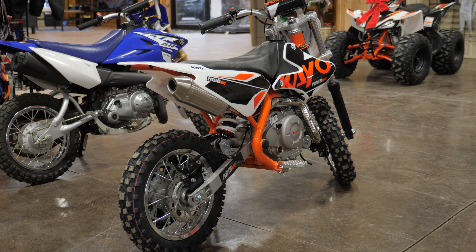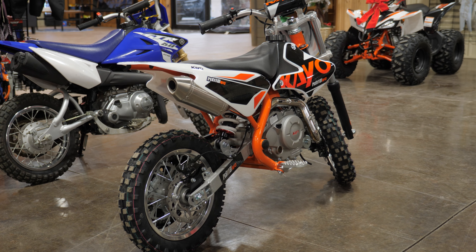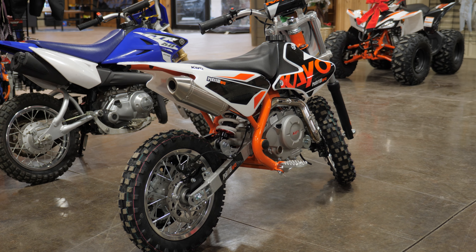Then we're going to jump up to a 90cc. This is where we're going to get a semi-automatic bike, so we have four speeds on this. Still no clutch — it's still semi-automatic, but jumps up in a little bit bigger of a size for larger kids.